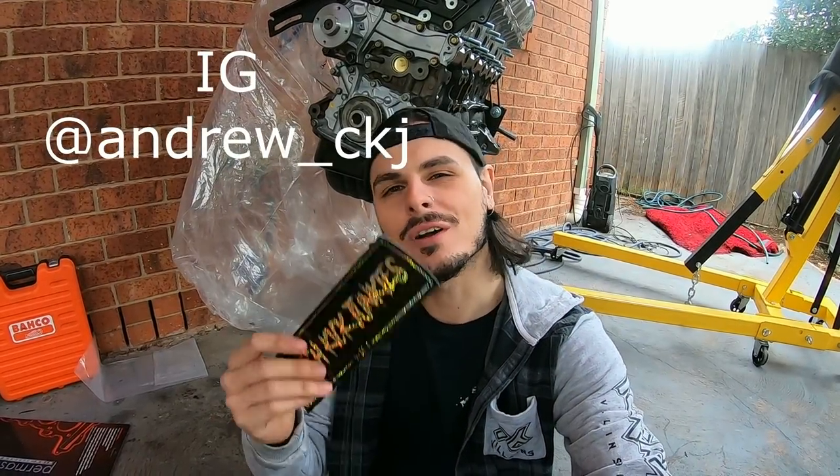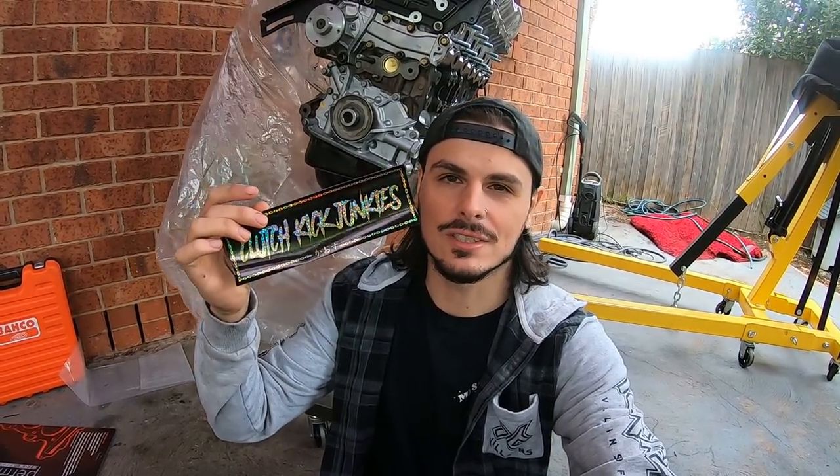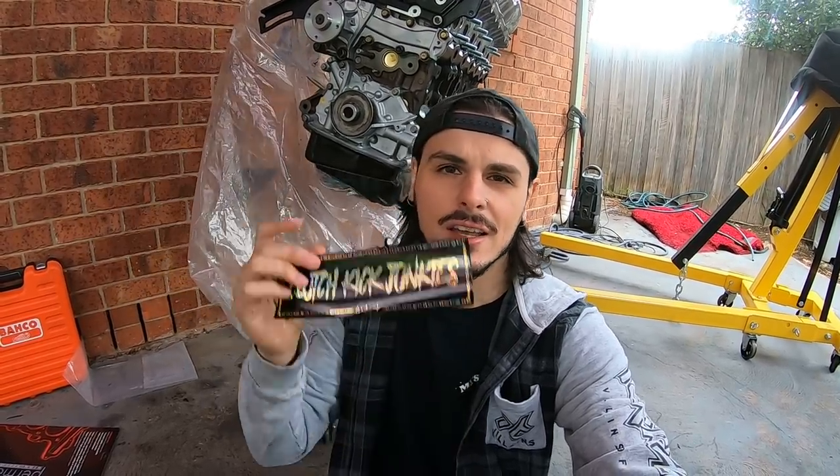Hey guys, hope you're all doing well and welcome to a brand new episode of me rebuilding my RB25. Before I show everything, I just want to let you know that I finally have stickers up for sale on Big Cartel — I'll have the link in the comment section, so make sure to check that out. Any order you make goes out the next day.